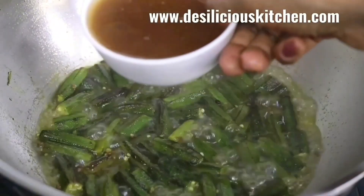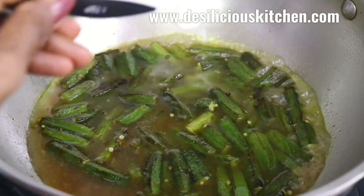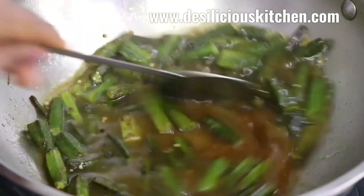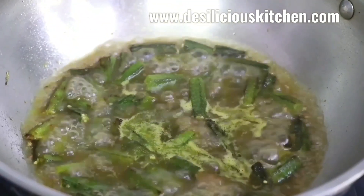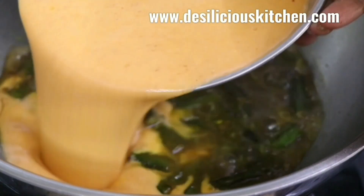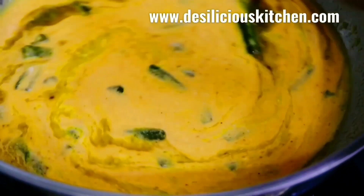Once the bhindi is tender, we are going to add 1 cup of tamarind juice. You can adjust the salt as per your taste — if you feel you require more salt, you can add it in. Now let's add in the prepared mixture of the paste and the curds, and give it a good stir.